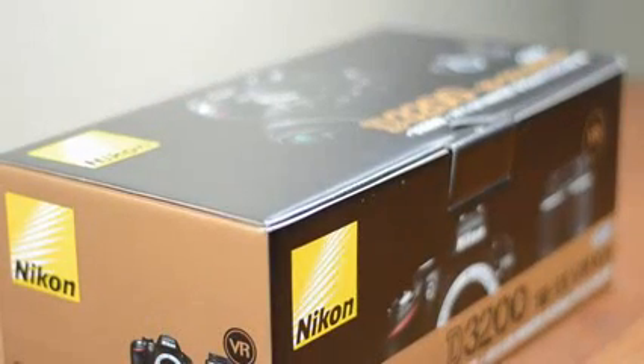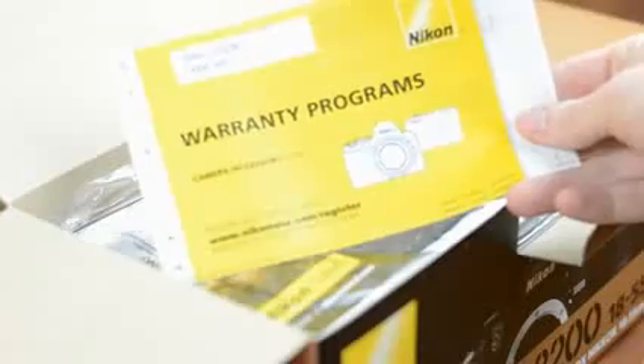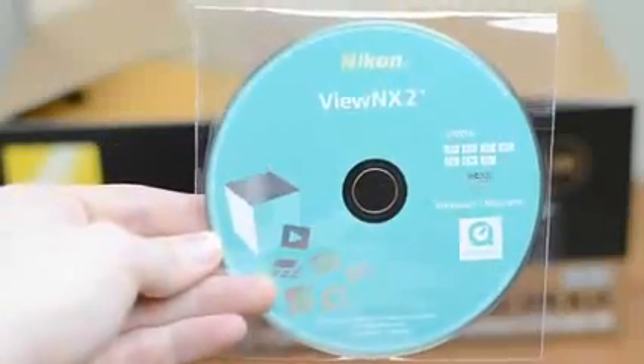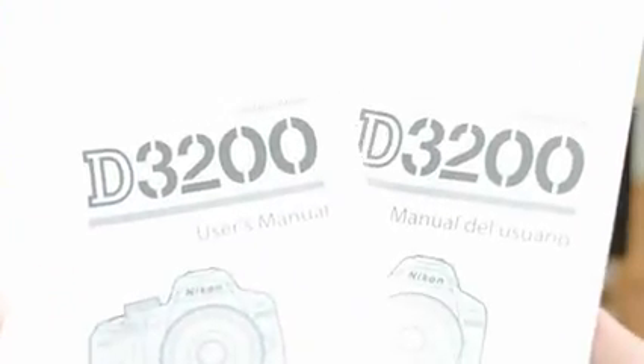What I have here is the D3200 with the 18-55mm kit lens, which is the most common way you'll find the camera. Once you pop the top you'll find a few things including your warranty information, a Nikon School Invite, a CD with the Nikon View NX2 software, the user manual on CD as well as a paper manual in both English and Spanish.